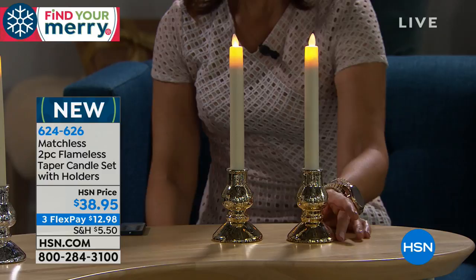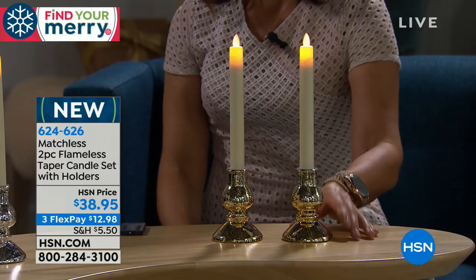You get two of these, and the mercury holders come along with them as well. You can take the candle out — look at how beautiful the holders are. If you ever wanted to put a real candle in there, you could. They also come in gold and silver so you can decide.